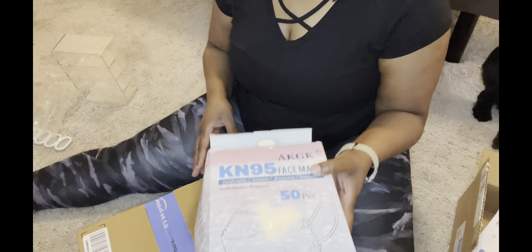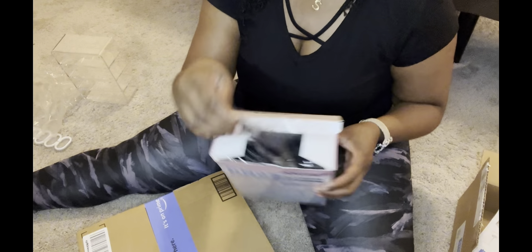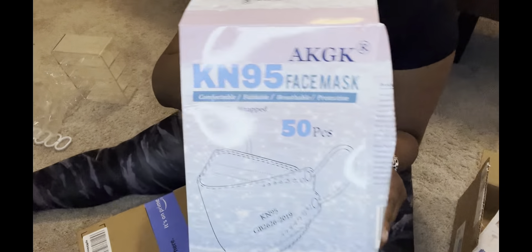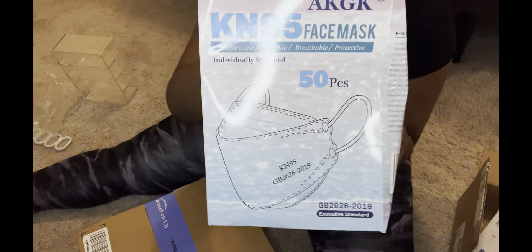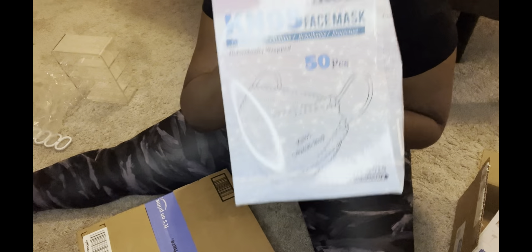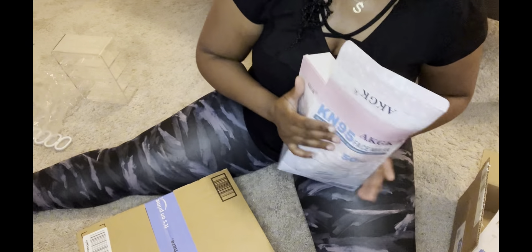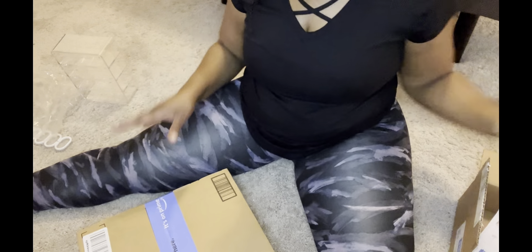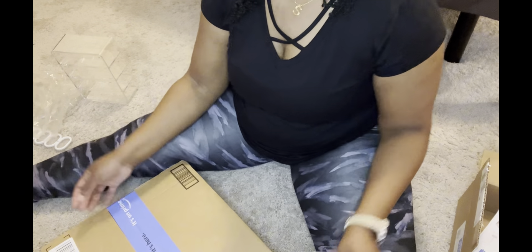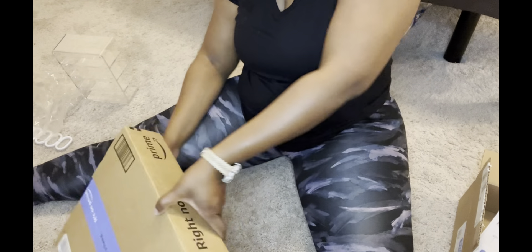I don't know if I ever showed you guys this, but I got some face masks and I like that these are individually packaged. Ten out of ten — I will also post a link down below. If you still wear masks, I love these. They don't smudge your face, they protrude out, and they look feminine. They also have ones that go up and down which look like a sideways dog beak — not cute, not cute for the aesthetics.